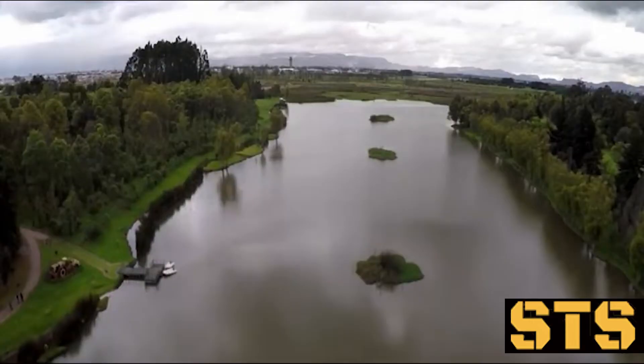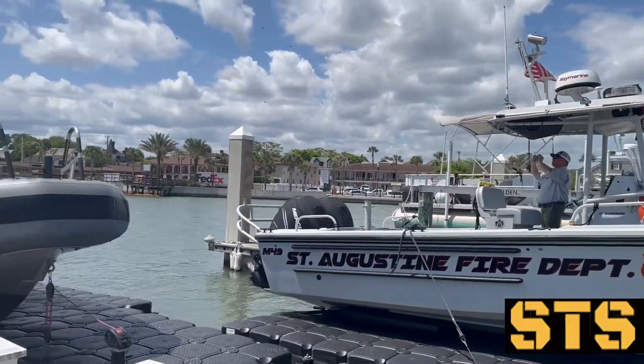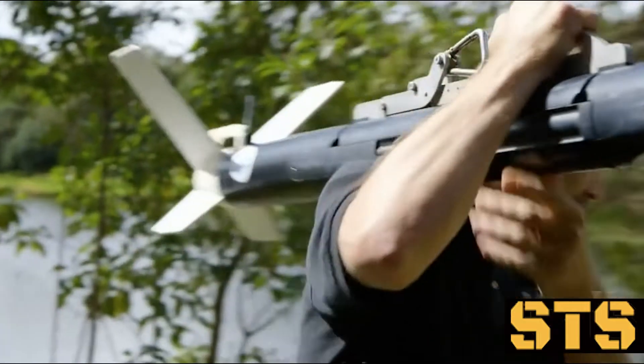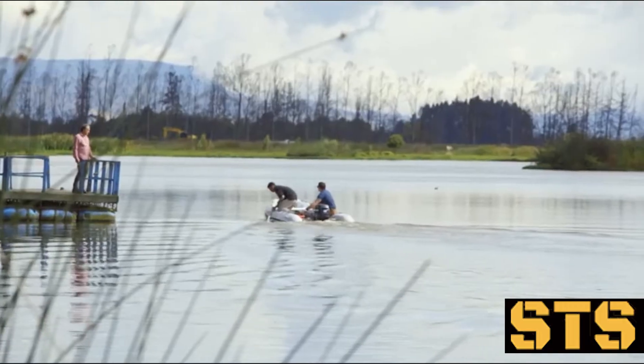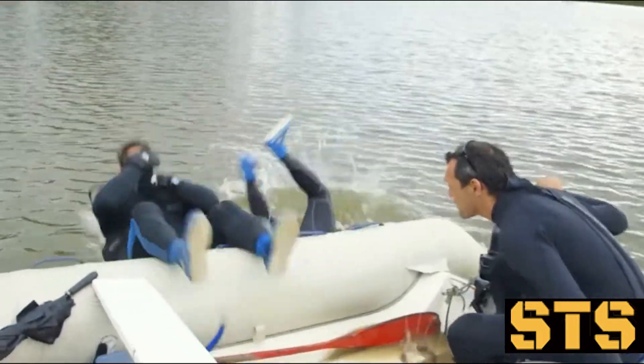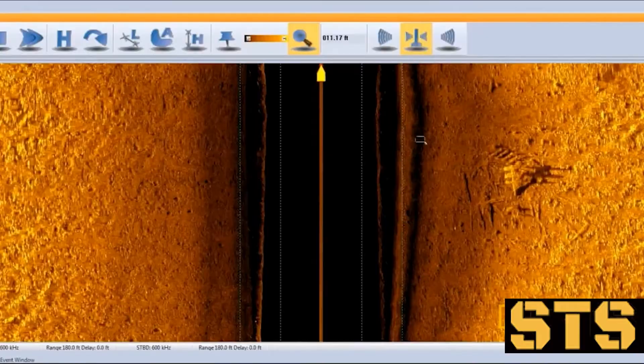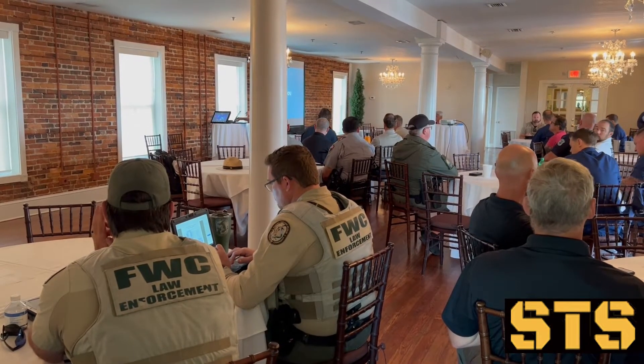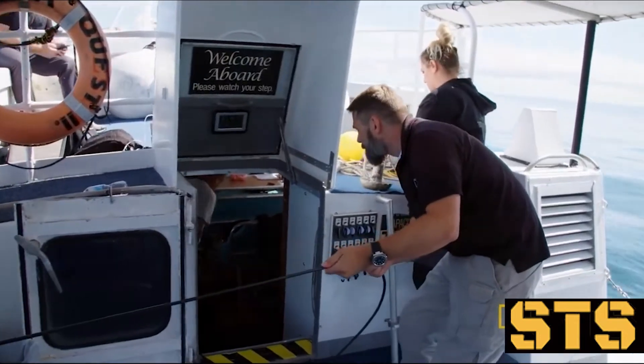Welcome to Sonar Tech Skills. Join your host Reagan Lipinski as he travels the world training police, fire, and military professionals in side-scan sonar. With nearly two decades of experience in the location, documentation, and recovery of underwater criminal evidence, he is now sharing that knowledge with you. Learn right alongside first responders so you too can master the world of sonar.